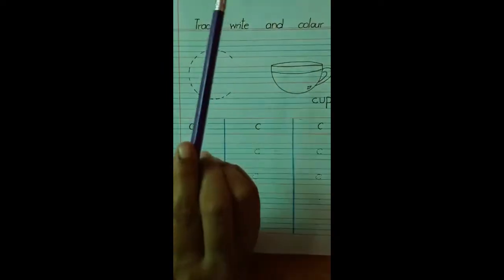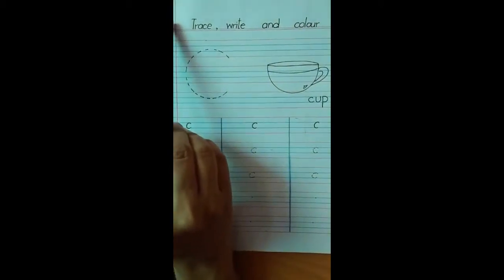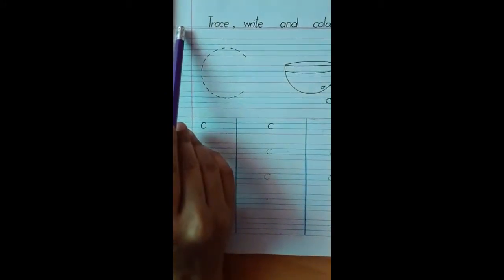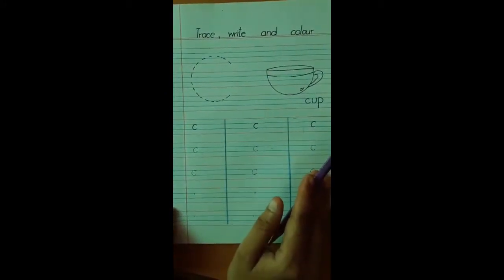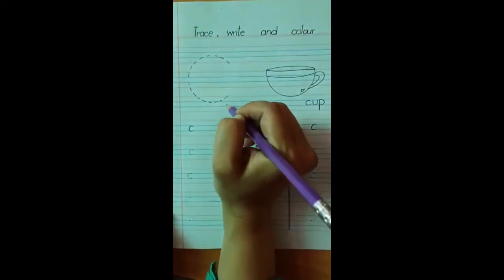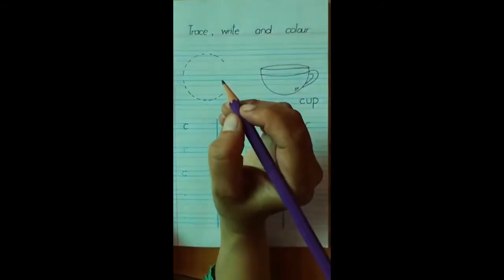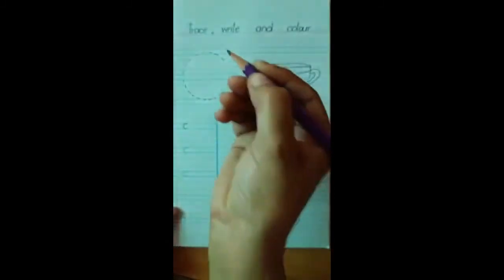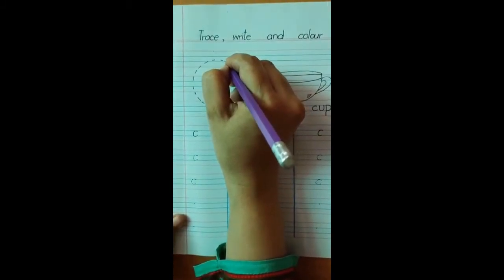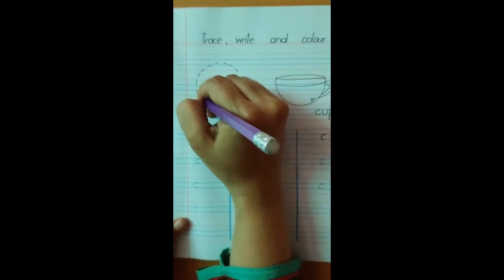First, you have to ask your mummy to help you write the date over here. In this column, write the date first, and then we are going to trace. We are going to trace this big C first. So start tracing with auntie. Hold your pencil properly like this. Press it a bit and start writing it. Trace it — dot to dot, join the dots. Turn, turn, turn, turn, turn and stop.